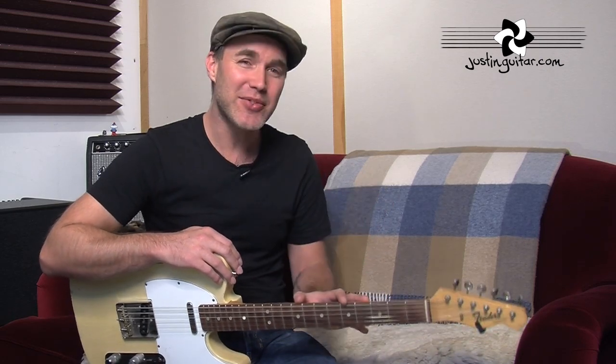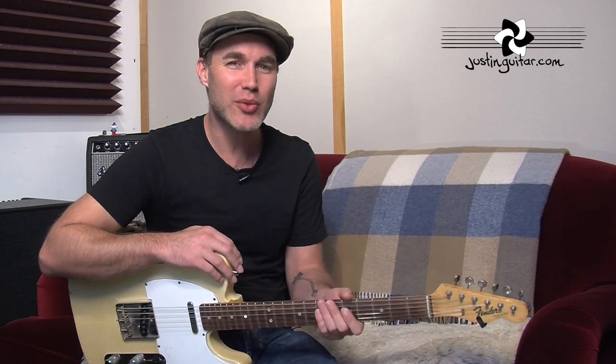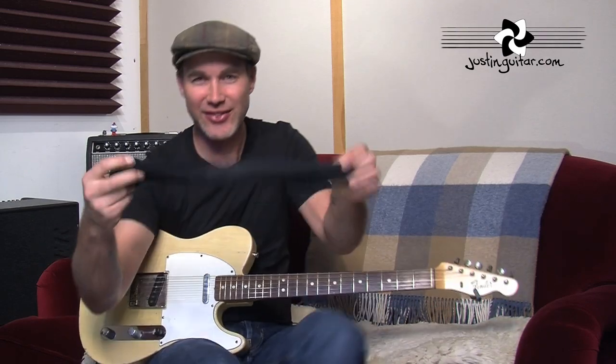So, there are a few times where this technique becomes useful, and that is — it's usually to do with string noise. When you've got strings ringing out that you don't want ringing out. And it is the sock neck mute. So, what you need first of all is a sock — have your shoe off and get yourself a sock.